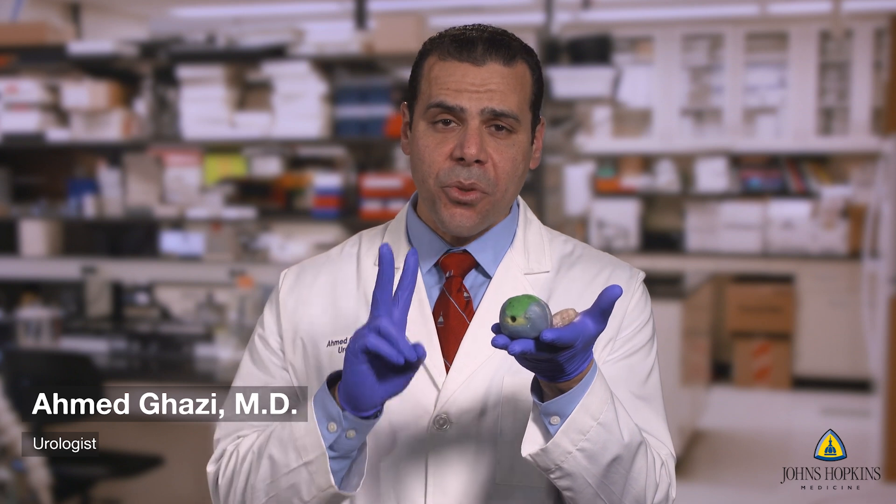This is our ultrasound-guided prostate biopsy model, and we have two versions of it. We have a transrectal biopsy model and a transperineal biopsy model. As practice changed, we developed the transrectal model first, and then as practice evolved, we also developed the transperineal model.